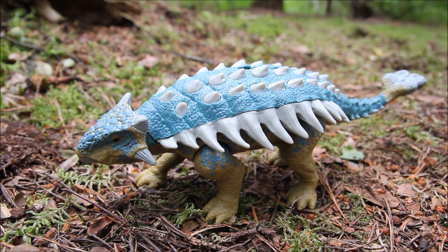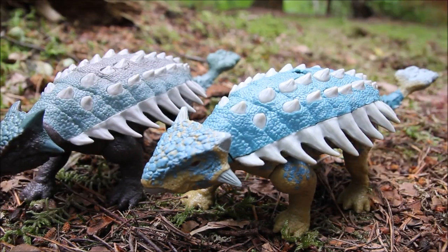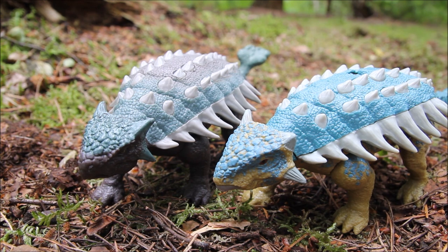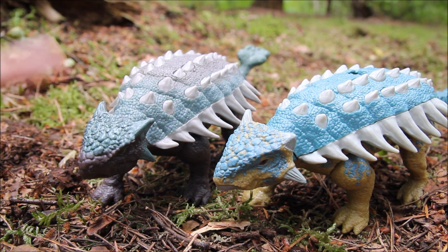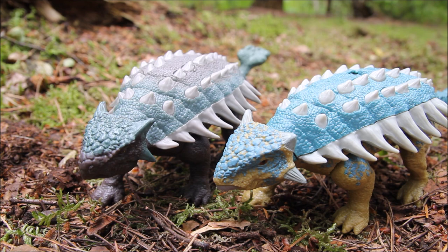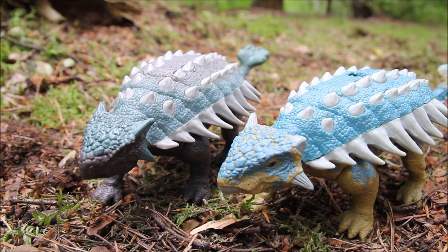Here's a closer look at Bumpy, and even though there are some shared parts from the original Ankylosaurus release, there are quite a few unique bits to this as well. If I bring in that first Ankylosaurus to compare, you can see the heads are different for starters, which I'm really pleased about because I was a bit worried they were just going to repaint the first release and not give Bumpy the short horn, which of course she has to have because her whole name is based on it. So I'm really glad they've given her a unique head.